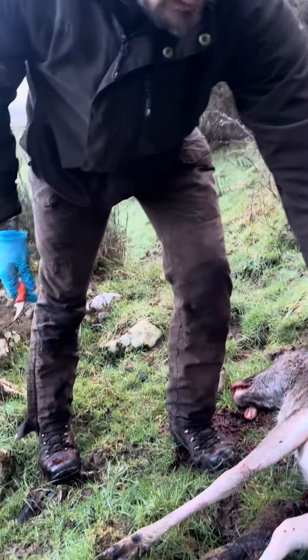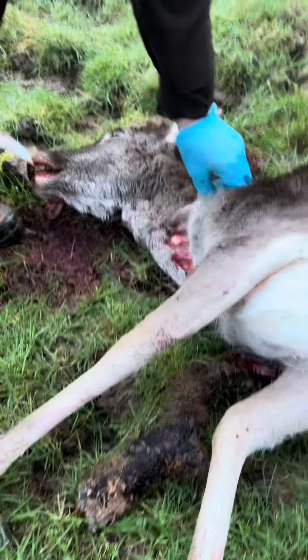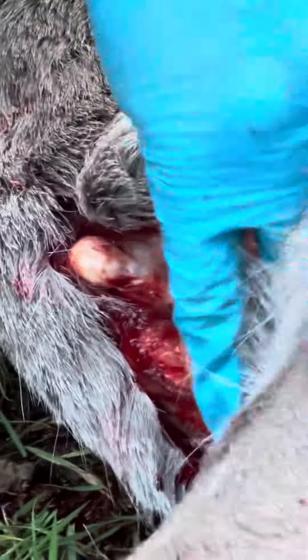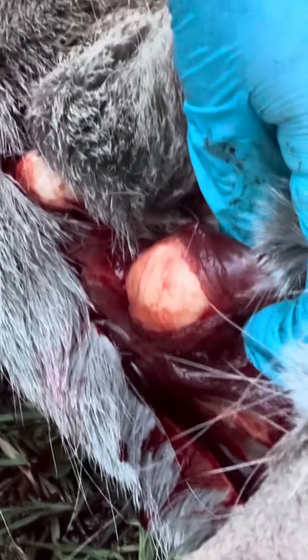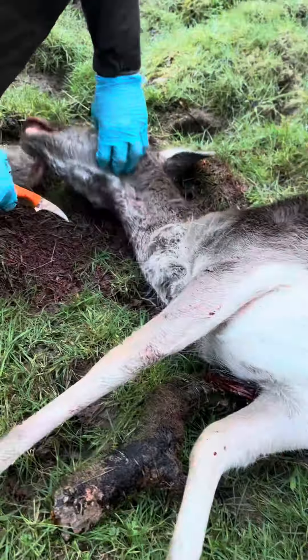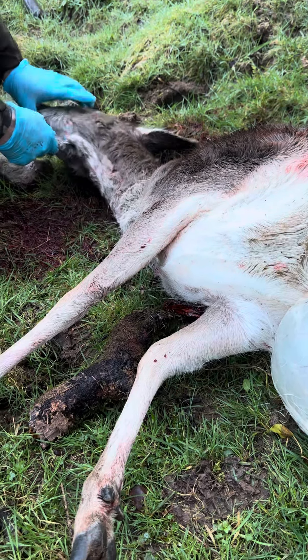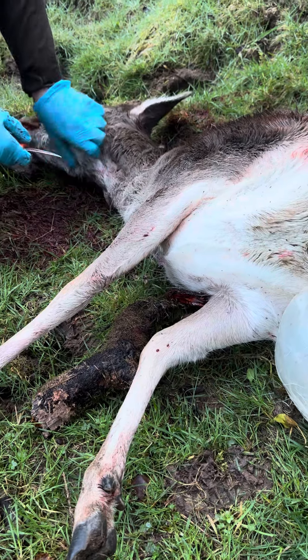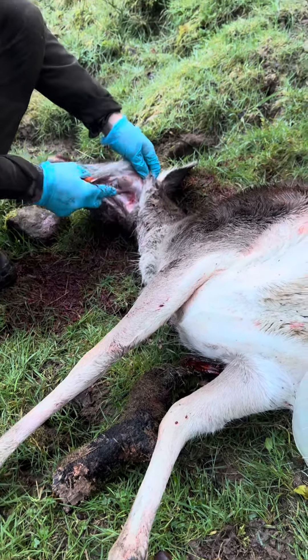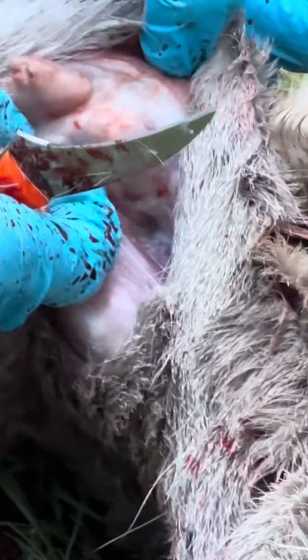Nodules around the stomach, lesions on the lungs, and large lesions on the neck. And if I opened the sub-maxillary glands — just to show you — look, I'm not going to sever them, but look at the lumps on the sub-maxillary glands, hard at the back.